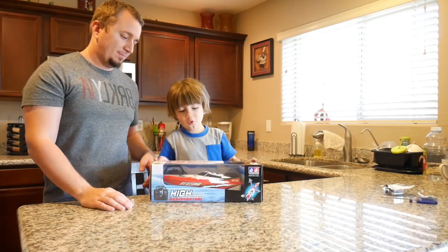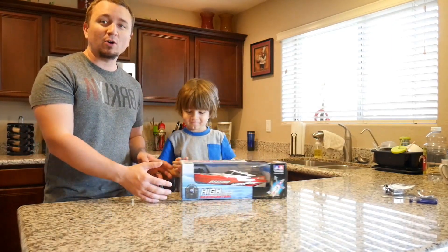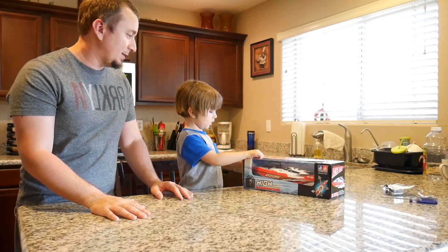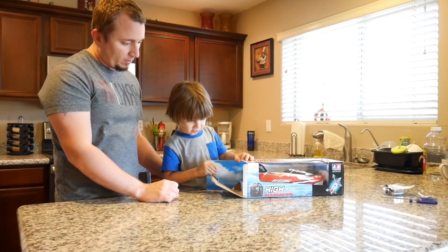Hello! I got the new boat. You got a new RC car racing boat? Where are we going to race that in? That is so cool.